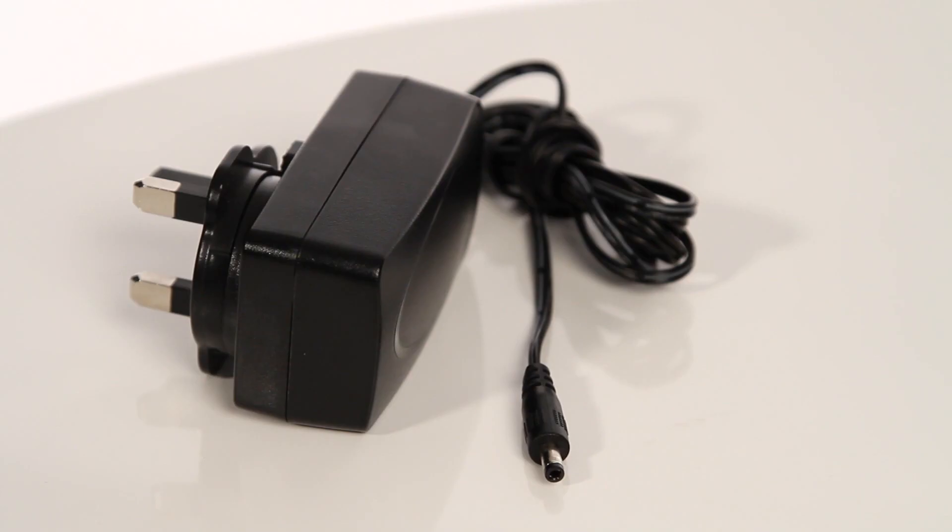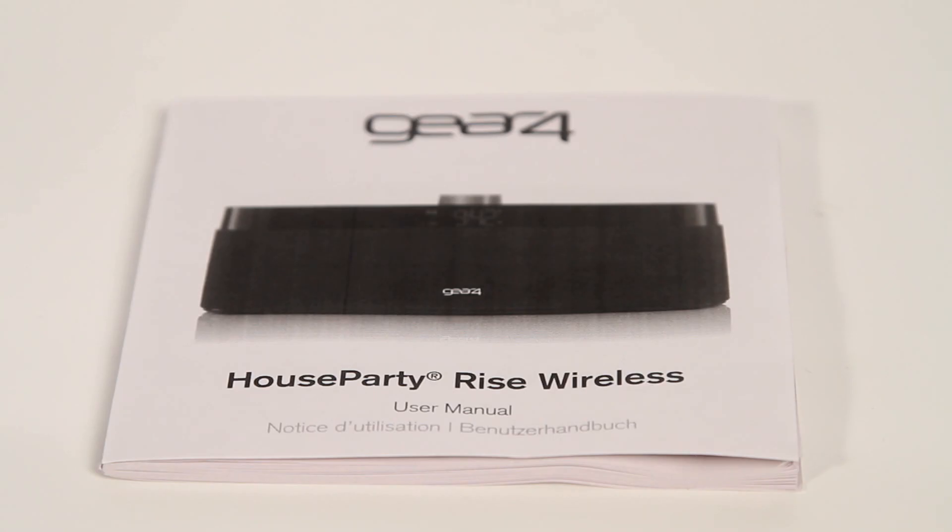In the box, you should have your House Party Rise Wireless, a power supply unit, and the instruction manual. You'll also need a smartphone or any device with Bluetooth switched on.